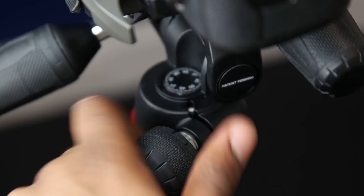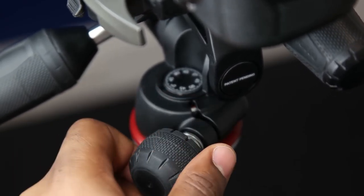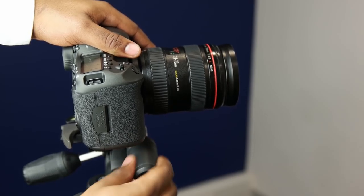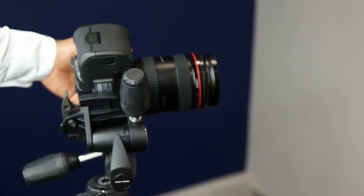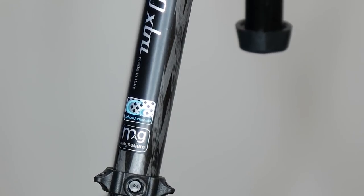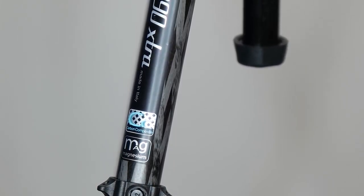If you're looking for an affordable tripod that can last you a long time and is suitable for a wide range of photographic and video applications, with a perfect combination between weight and toughness, then the Manfrotto MT290 XT-C3 is a really strong option.